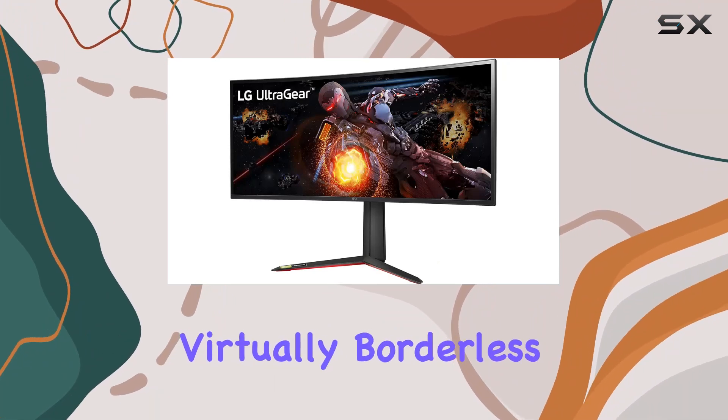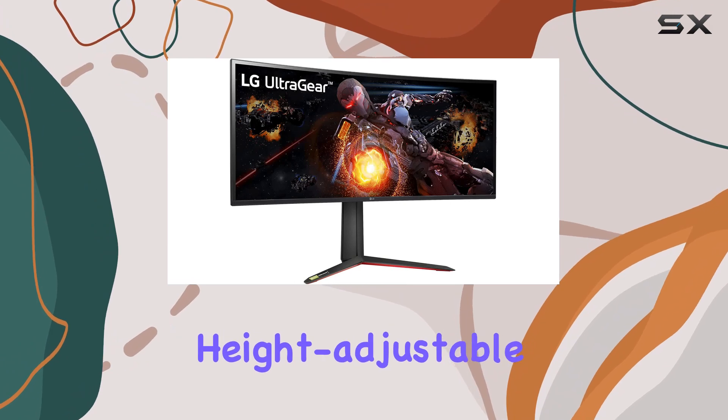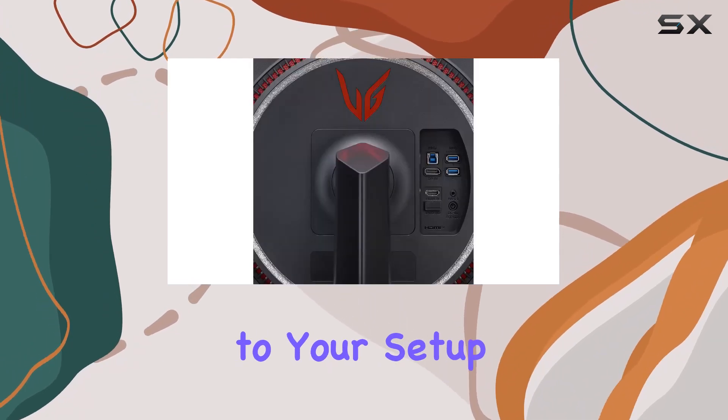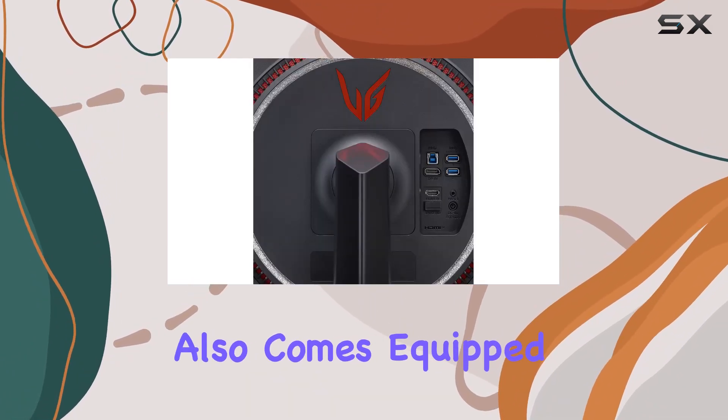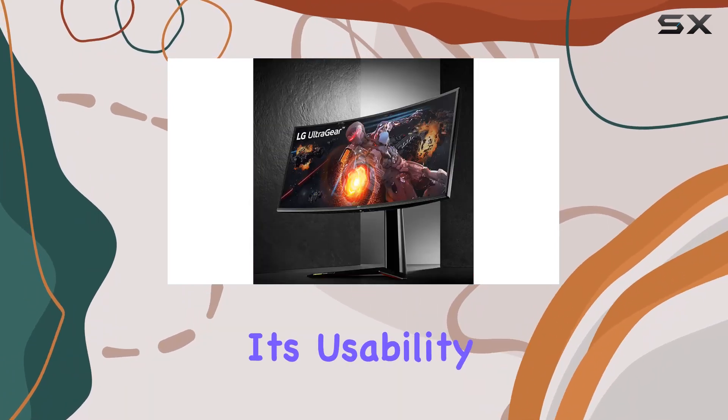The three-side virtually borderless design provides an immersive viewing experience, and the tilt-height adjustable stand adds flexibility to your setup. The monitor also comes equipped with features like dynamic action sync and auto-input switch, enhancing its usability.